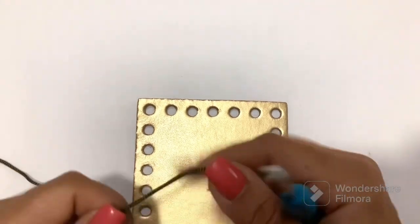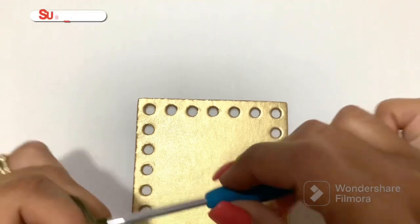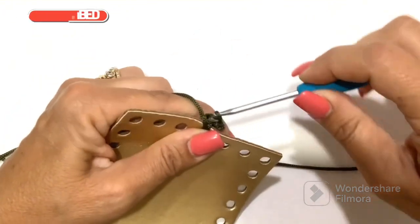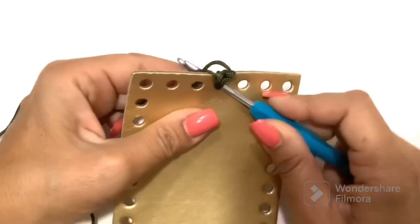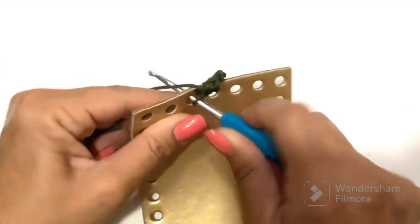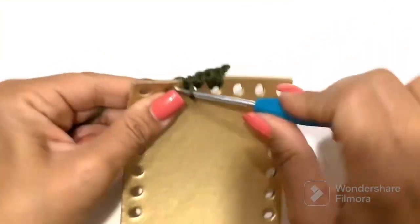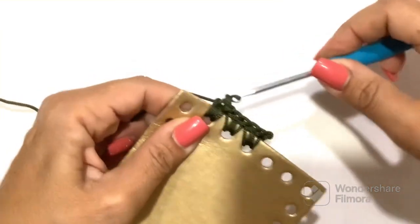We start the work from the base. I will use military green for the body. I start from the short side and I start with two low points for each hole that we meet. The cord we work it so we can hook it well on the back. So, two low points for each hole except the corner hole, which I will show you now.